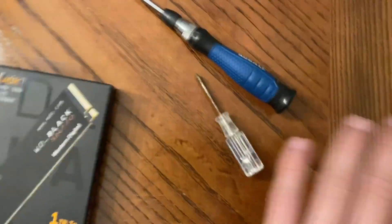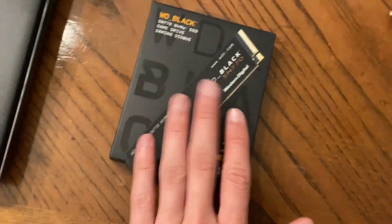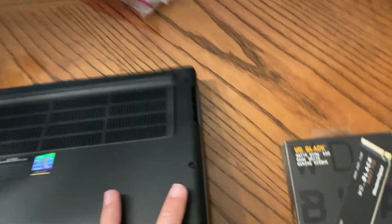The first step is to have your tools. I like to have two sizes of screwdriver just in case. You need the drive, of course, and the computer. Flip it over and just unscrew the screws on the back.